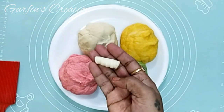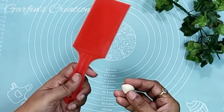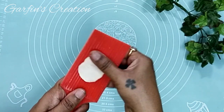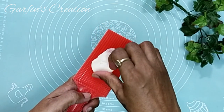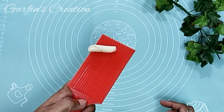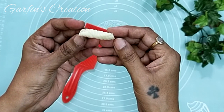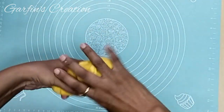Now let me show you one more type of Kalkal. Take a small portion of dough and press it on the Kalkal mold in the same way as before, but this time I'll be rolling it at a slant so it gives a little more curly effect. To seal the edge, just roll it back and the edge gets sealed. This way you get slanted lines and they look very nice as well.